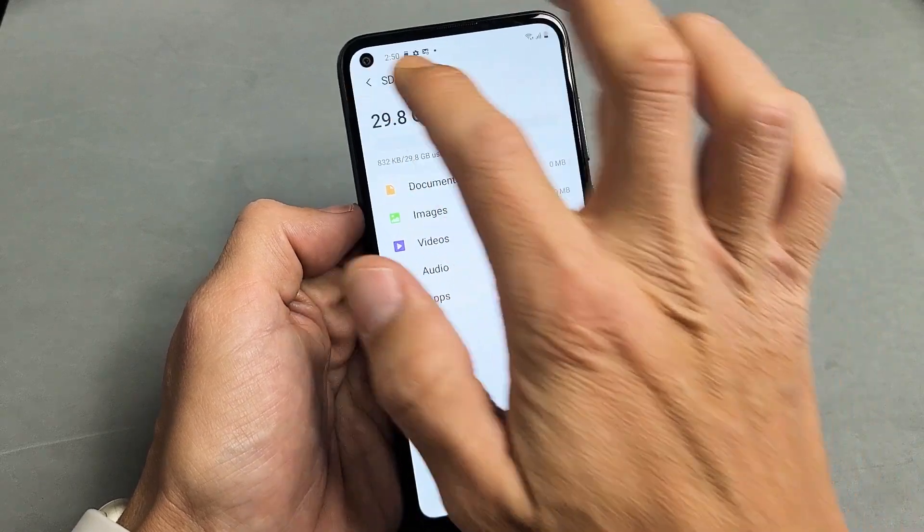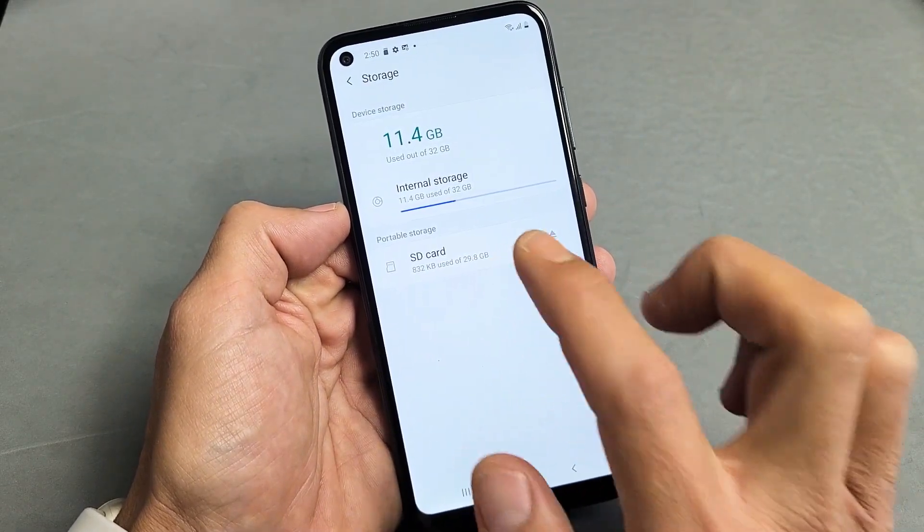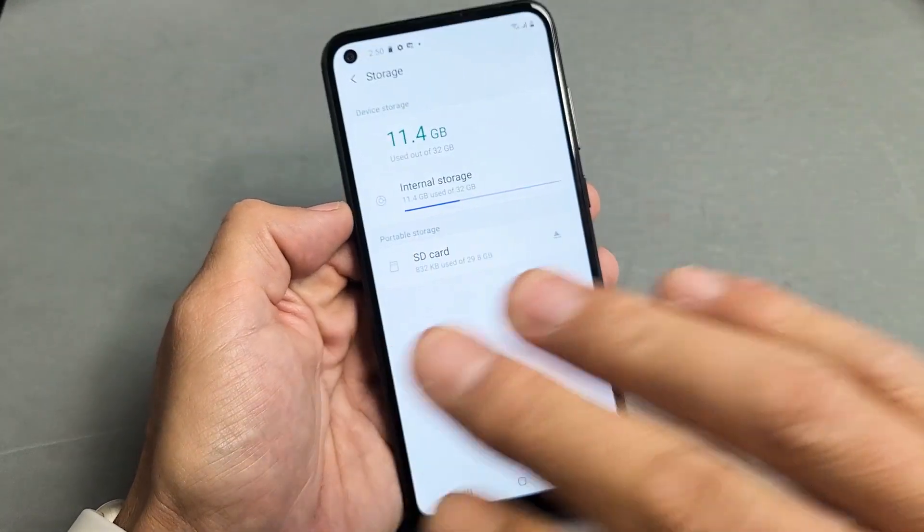Anyway, from here, what we want to do is we want to click on Advanced. And then remember, we're going to go to Format right now. Format will erase everything on there. So if you have anything important on the SD card, back it up.